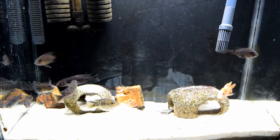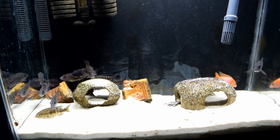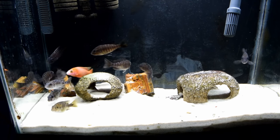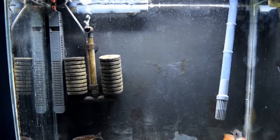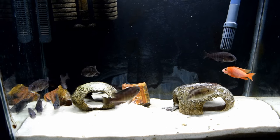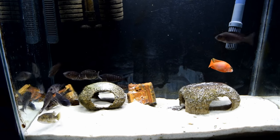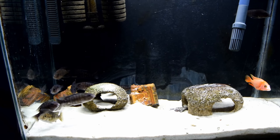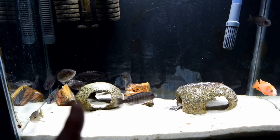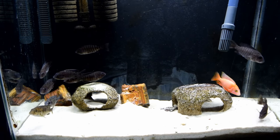Water changes — some people say do it this way or that way, and I've changed my approach over the years. I used to only do 20% water changes once a week, but now I do larger water changes so that if something comes up and prevents me from doing one for a week, I'm not in a bad situation. You should do a water change at least once every two weeks, maybe once a week depending on how much you take out. Bigger water changes will remove more nitrates and clear the yellowing that builds up over time.